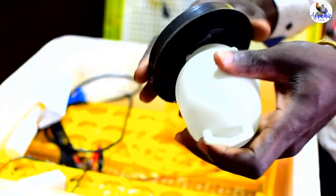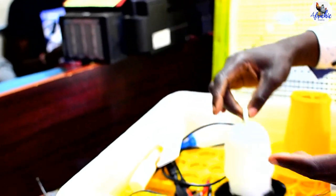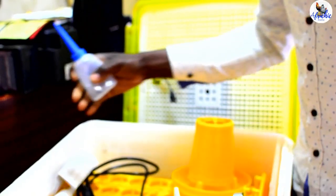All this in one package! It's got a water bottle. I love it.